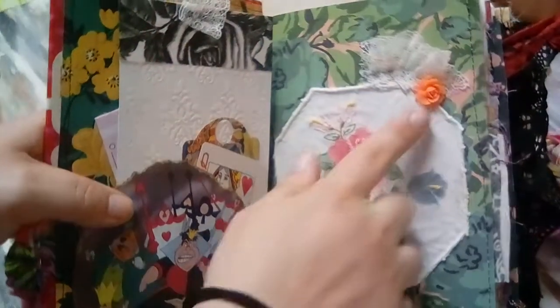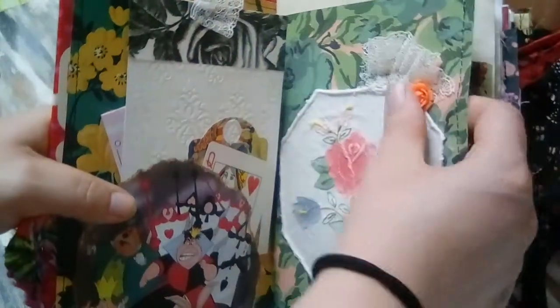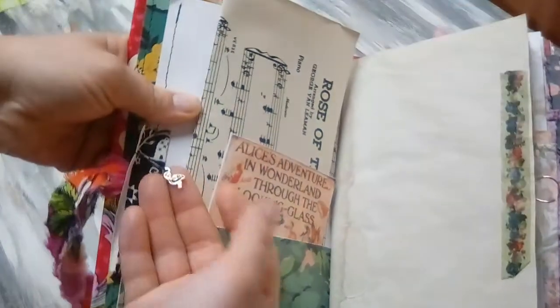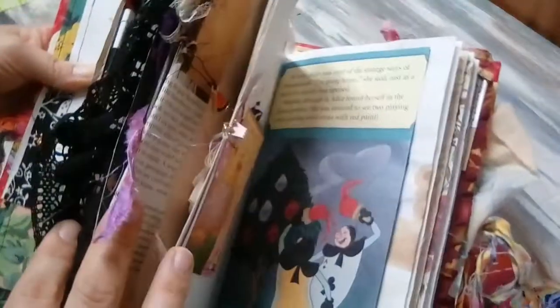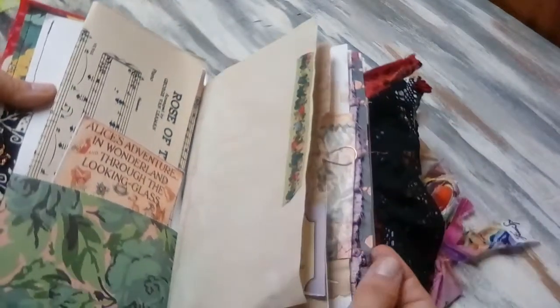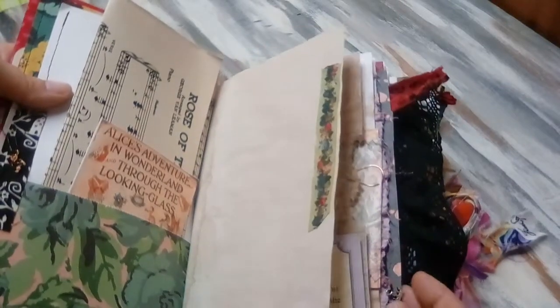I used a little Tim Holtz resin rose. There are a lot of charms in this book — I think I did maybe nine of those charms. They're like enamel charms, metal charms, just different little charms on the edges.